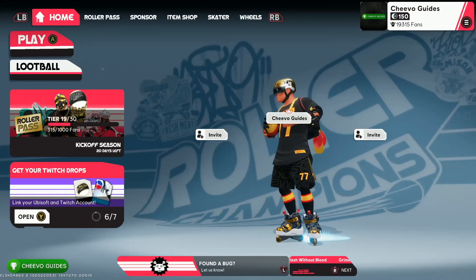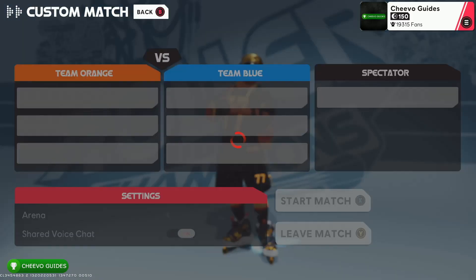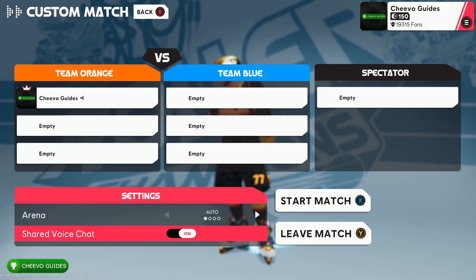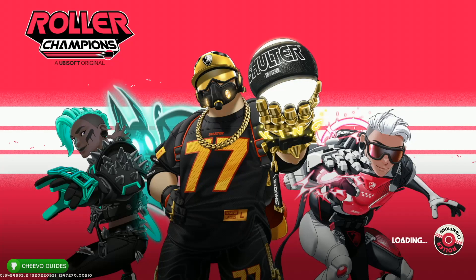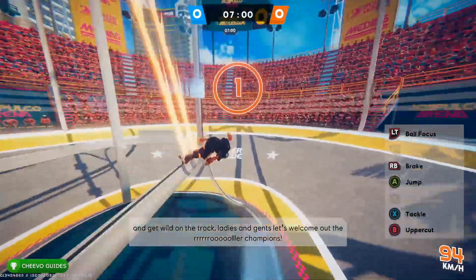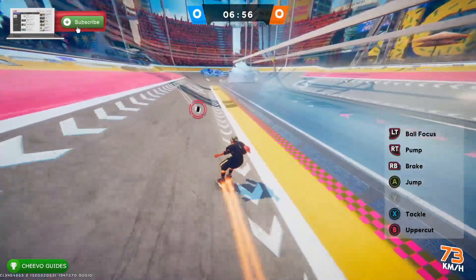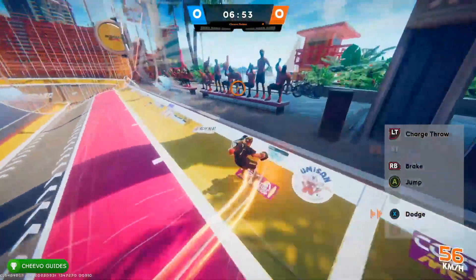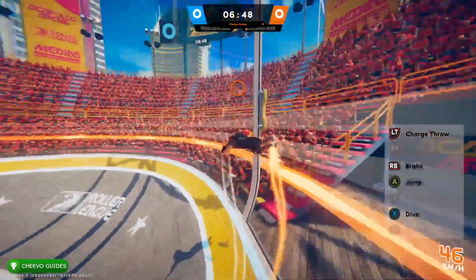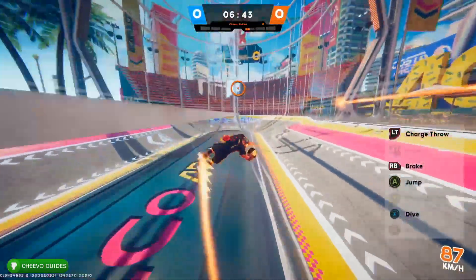What's up guys, this is Chivo Guides back here again with another video. Today I'm going to be teaching you guys how to go fast in Roller Champions. This is a brand new free-to-play game by Ubisoft, available on Xbox, PlayStation, and PC. It also has cross-play, so you could be playing against PC, PlayStation, or Xbox players. When you first start the game, it takes a while to get used to the controls.